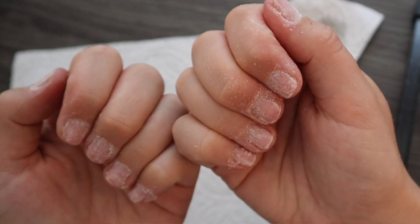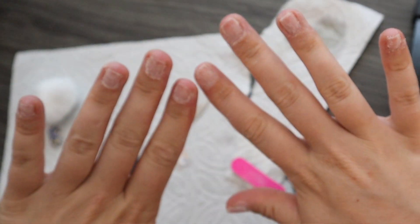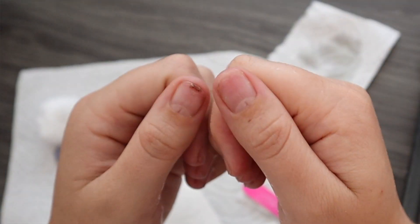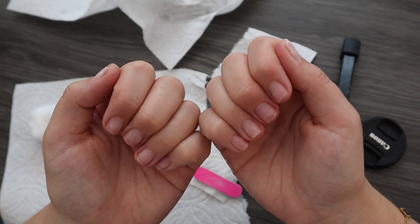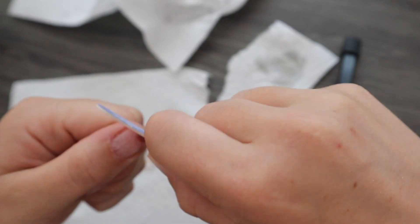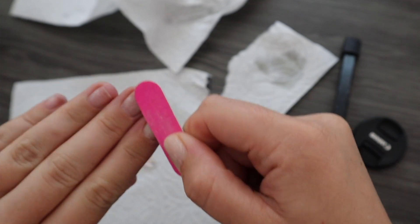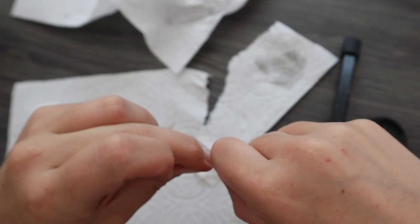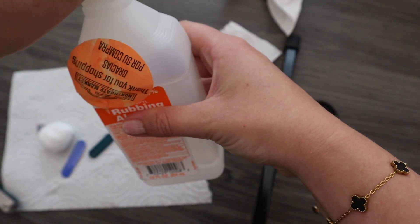After filing my nail bed, I'm going to go to the sink and rinse my hands to get off any excess nail dust. After that, I'm going to file my nails one more time — the first time was to get all the glue off, and now I'm doing it again so the nail is super scratchy so that the glue sticks nice and well. Then I'm going to push my cuticles back as much as possible to get a decently big base from where the nail grows, rinse my hands one last time, and use rubbing alcohol before applying my nails.